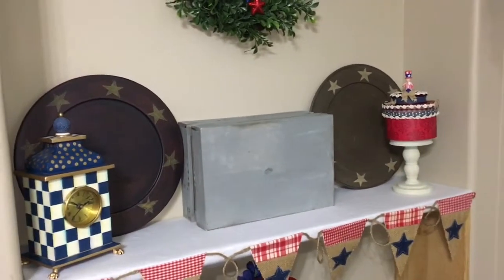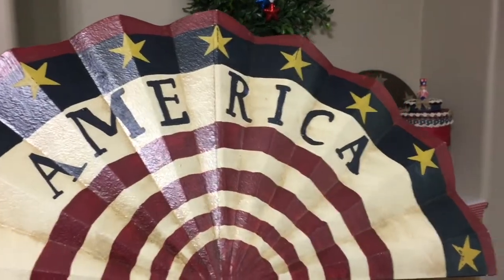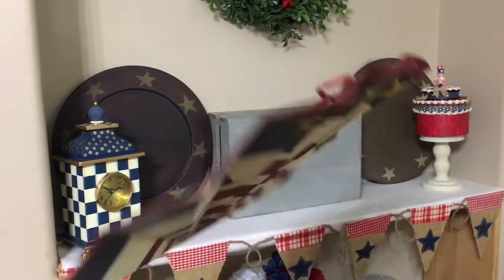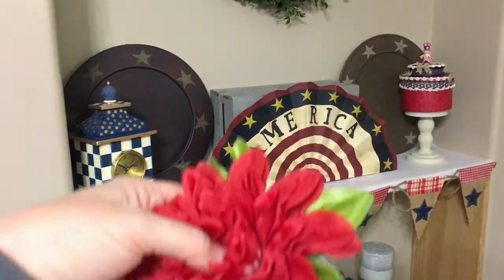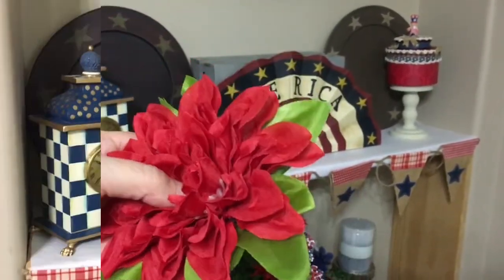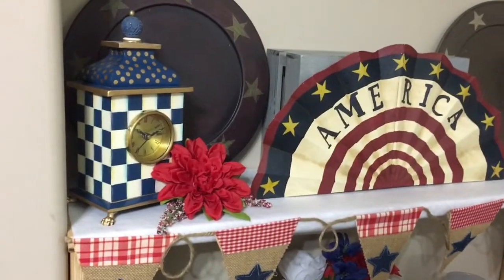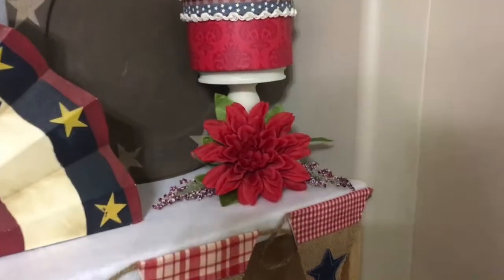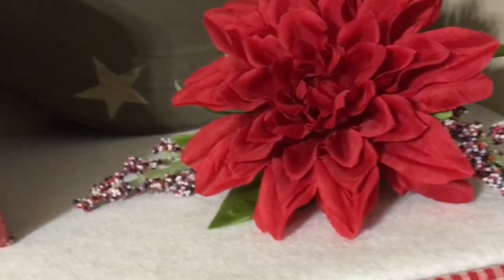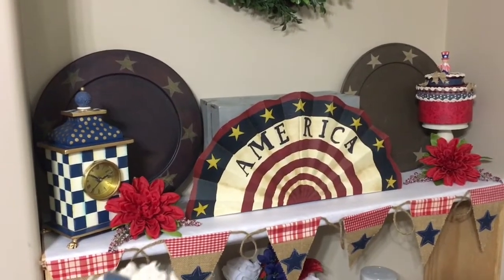Next I have something that looks kind of like a bunting flag, but it is metal, and I have two of them — though I only need one right now. I had put a string on the back because I was going to hang it, but in this case I'm just placing it there. Then here are some flowers I want to add to my little vignette area. I've added one by the clock and another one on the other side to make it cohesive. I just love those little berry-looking things — they're in red, white, and blue, keeping with my theme. Not too colorful; I think it's just perfect.